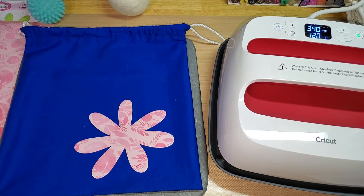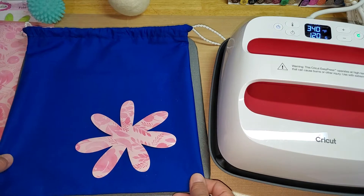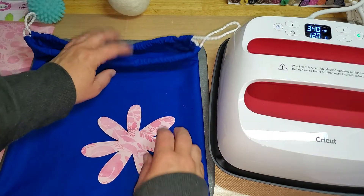Hey guys, welcome back to our channel, Funtime Crafts 24-7. I have another little project share here for you. I made this cute little drawstring bag.